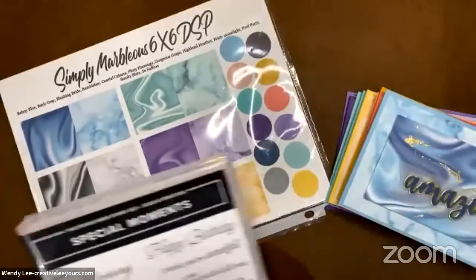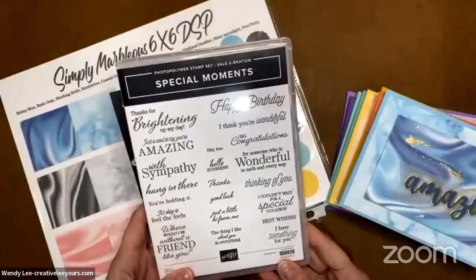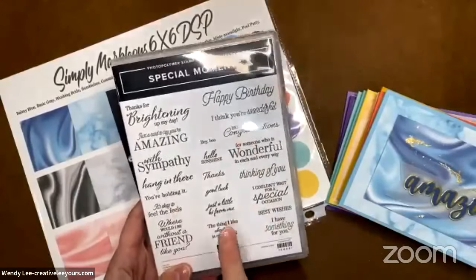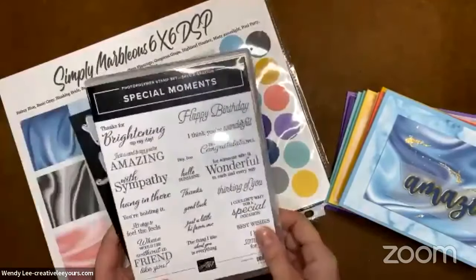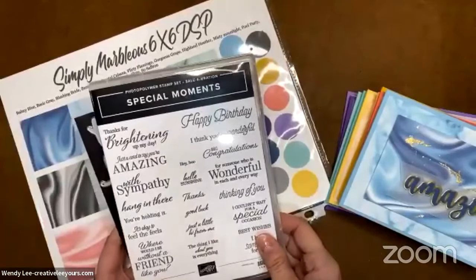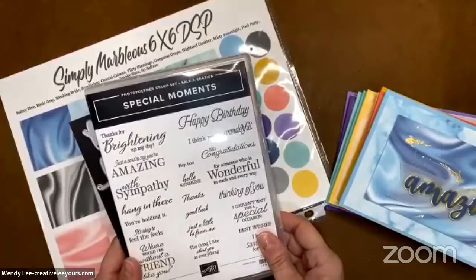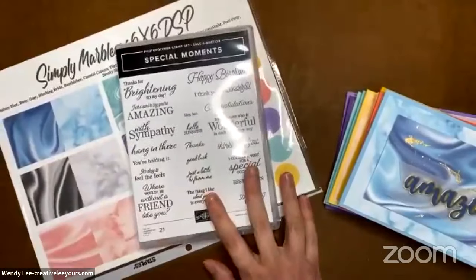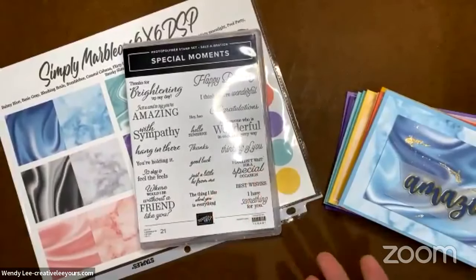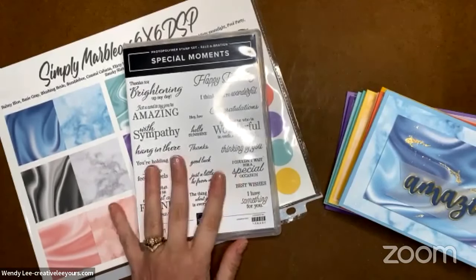We're also bringing in the Special Moments stamp set — also a Saleabration choice, and this one is free with a $100 purchase. So to get both of these you would need to spend $150 before shipping and tax, and you'd enjoy your host rewards as well. You'd be able to get both items for free, which is awesome. If you're spending $150, you might consider joining my team — $99, you get $125 worth of product, and then as soon as you join you could place an order to earn these for free.